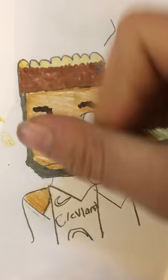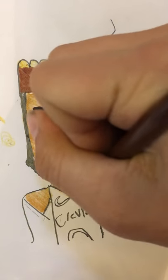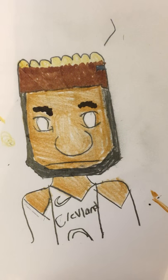I'm just gonna color this same skin color for the face. Then you want to find a good color to draw the jersey — I'm gonna do a really dark red.